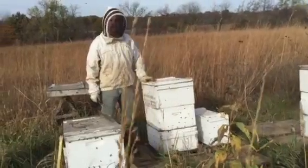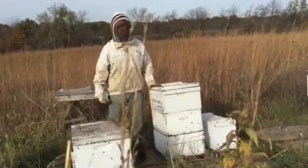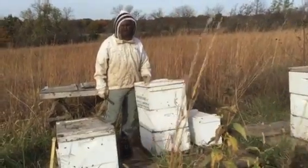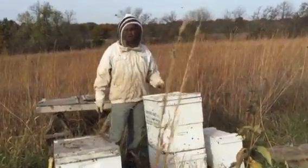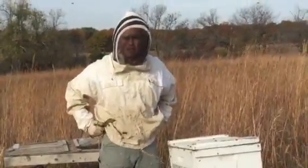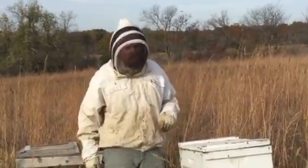It's October 29th. We've already had a frost, but it's staying pretty warm. By now we will have no nectar flow, so it's a fine time to go ahead and start getting winterization ready. It gives us some time — at least the month of November — to do some feeding if it needs to be done.